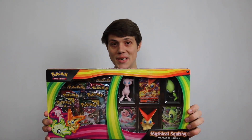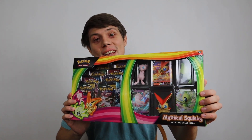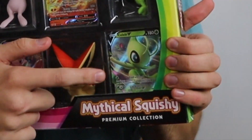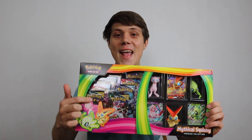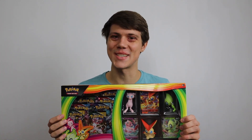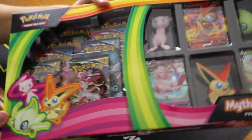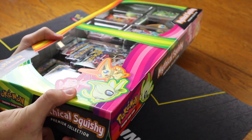A mythical squishy premium collection box! What in the world is this? We get Pokemon cards and squishy mythical Pokemon. That's right, in today's video we're going to be opening up eight packs as well as these really cool mythical squishies. I'm very excited to open up this mythical squishy box. Let's get right into it.